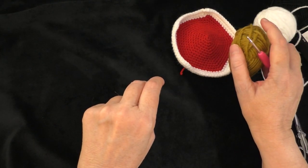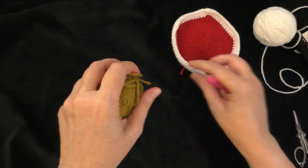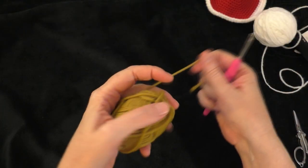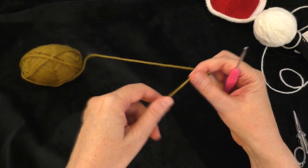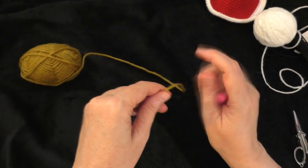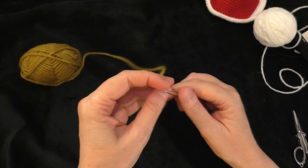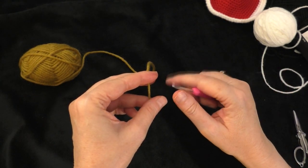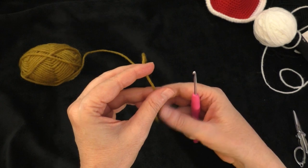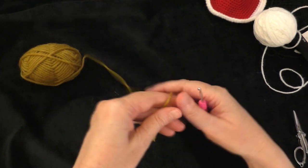First we're going to make the main part of the bear's head. With your main color, start with a magic circle or magic ring. You can also chain two and work in the second chain from the hook if you're more comfortable doing it that way. I'm going to be doing a magic ring.